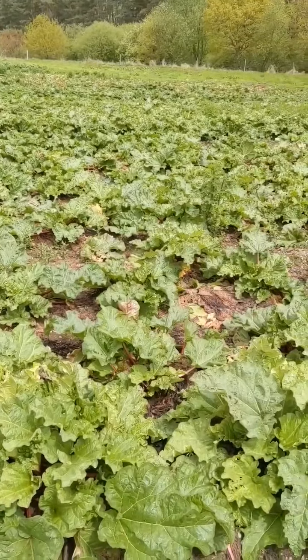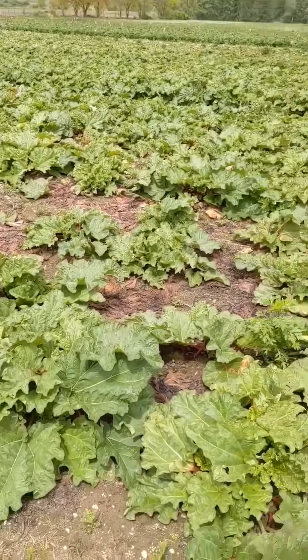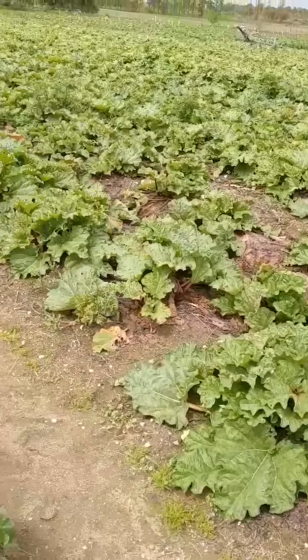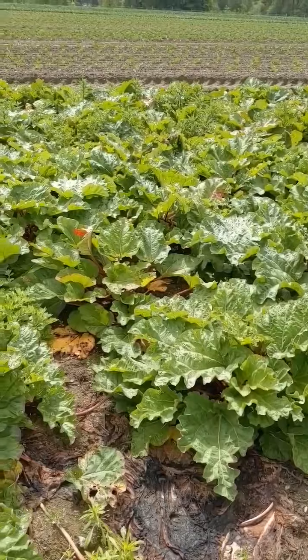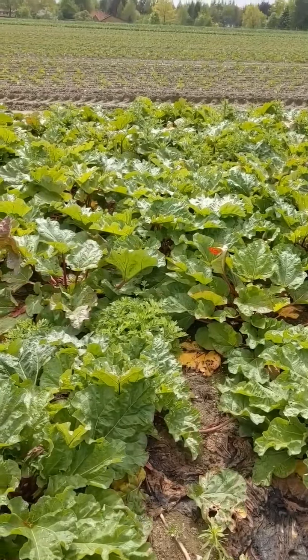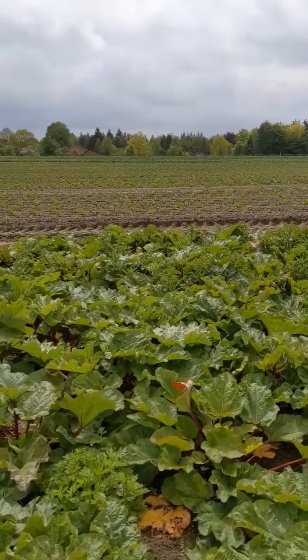This rhubarb is without wire, and you see the rhubarb with wire has much more power to regenerate for the harvest next year. And in the background, there is also wire.